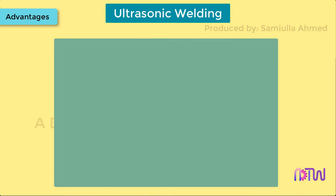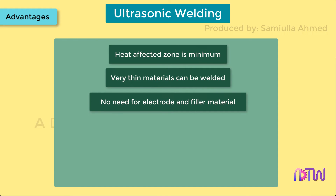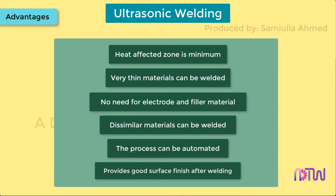Advantages. Since no heat is supplied and no melting occurs, the heat affected zone is minimum. Very thin materials can be welded. No need for electrode and filler material. Dissimilar materials can be welded. The process can be automated. It provides good surface finish after welding.